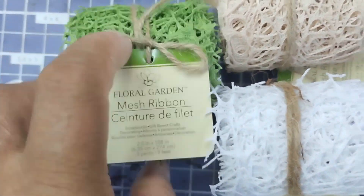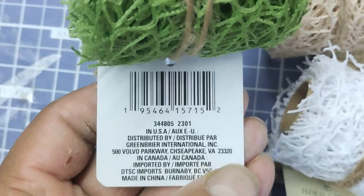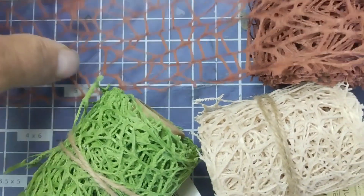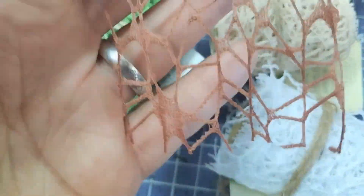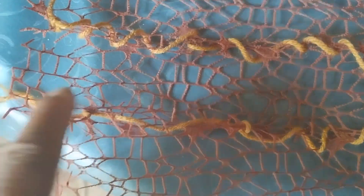I found this at Dollar Tree for just a buck 25. Here's the UPC code if you need it. This is a crafting ribbon and it comes in a very cool looking pattern. I thought it would make a great camouflage netting material. Since it's small, I used my yarn to stitch it together to make it a little bit longer so I could have a larger camo net.